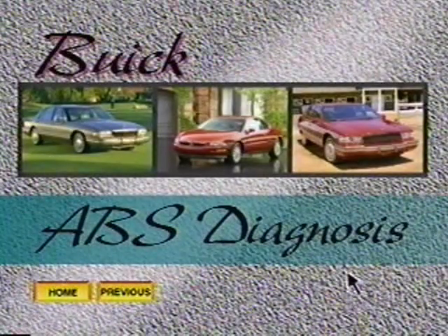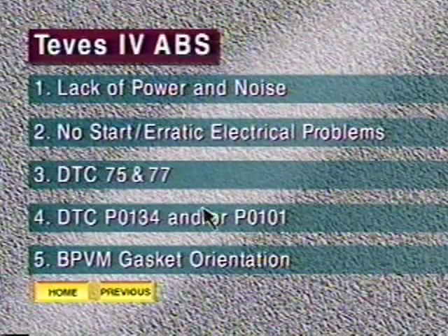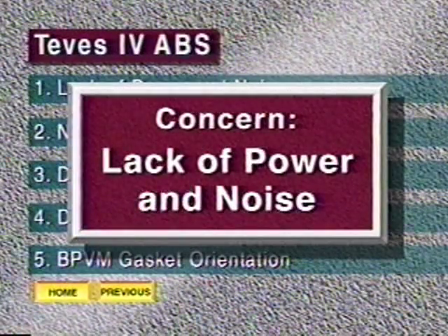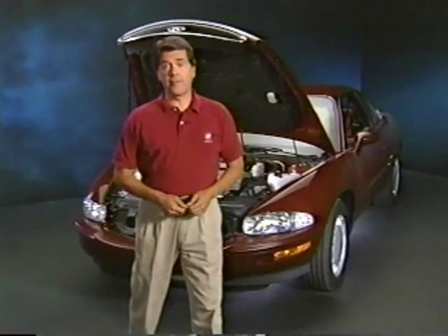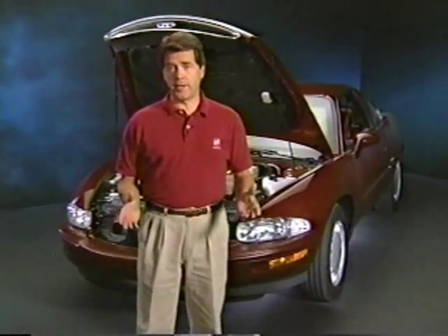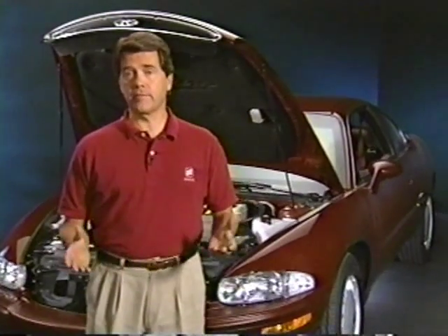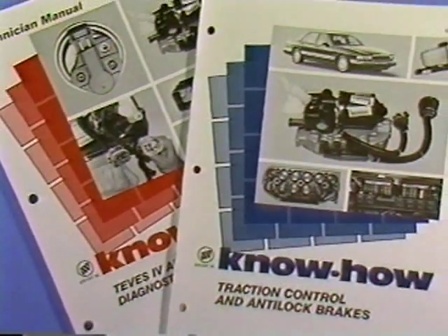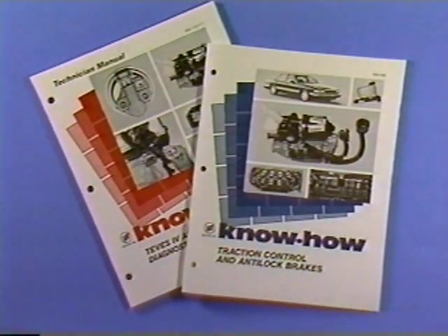Let's look into the Tevis 4 system on the 95 and 96 Rivieras. The Tevis 4 system on the 95 and 96 Riviera is unchanged. While the Tevis 4 system was used on the Park Avenue and LeSabre, our focus today remains on diagnostic tips for the Riviera and how to handle various DTCs and their accompanying symptoms. See Buick KnowHow 156 and 170-171 for Tevis information relating to the Park Avenue and LeSabre.